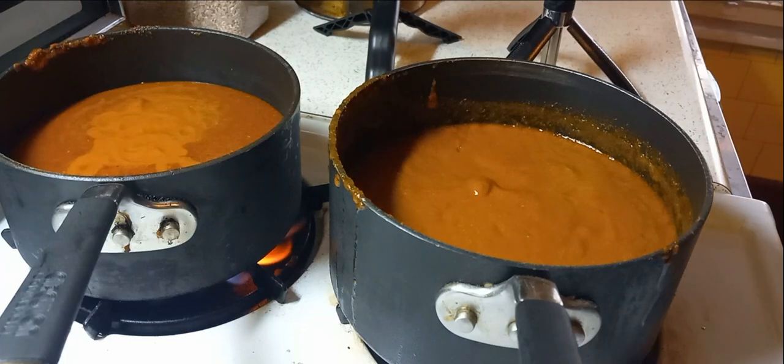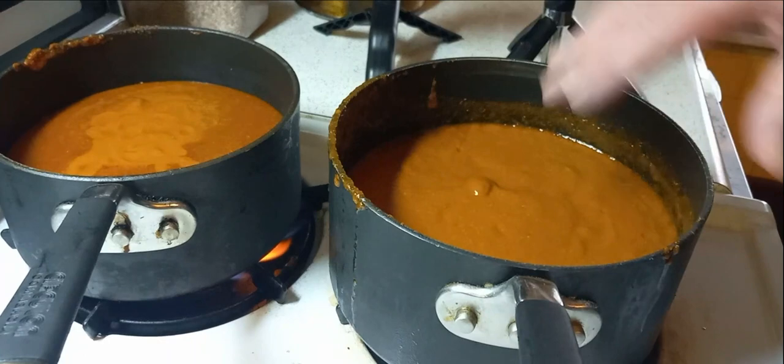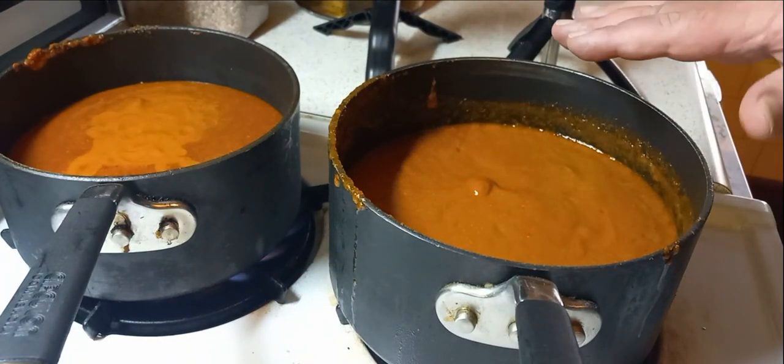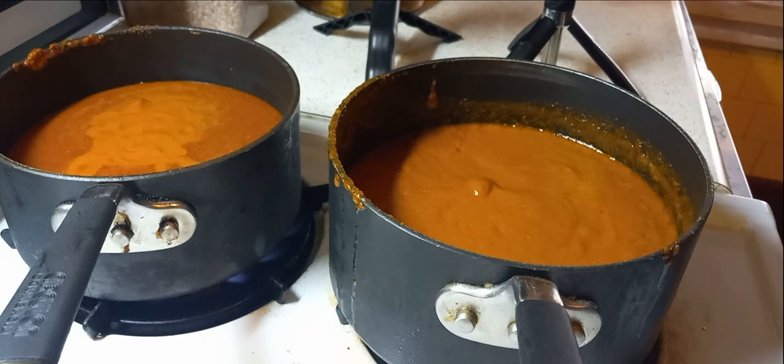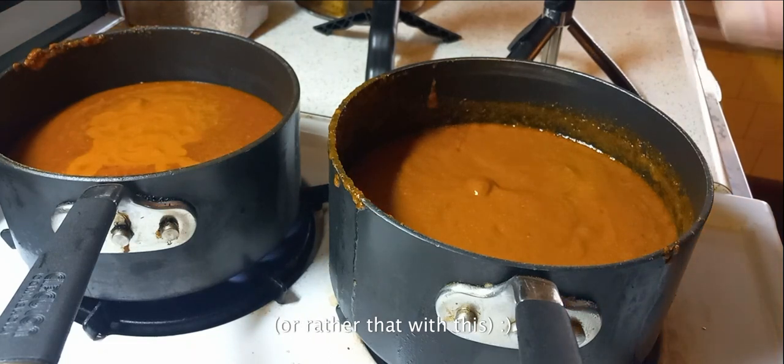I'm going to take these two sauces. This is the one with the tomato, the seeds, the skins – the whole enchilada. I'm going to heat that up just to bring it up to temp, sterilize anything. For the other one, I'll do the same – that's the one where I strained the seeds. I did add two ladles full of this into that because I really like the way this one turned out, and that one's just a little bit too much black pepper. By tempering this with that, it might bring it up to where I want.